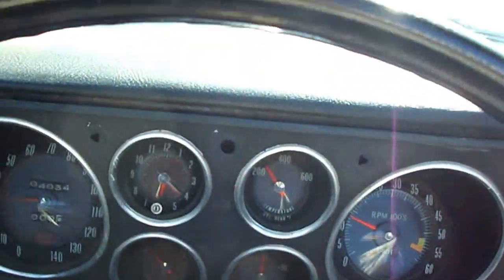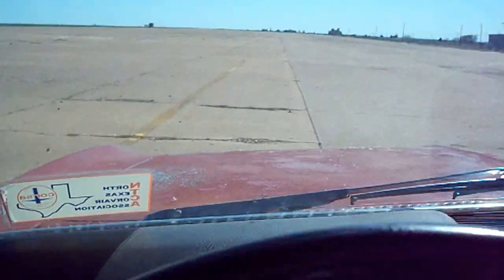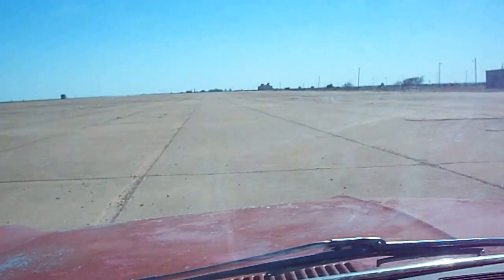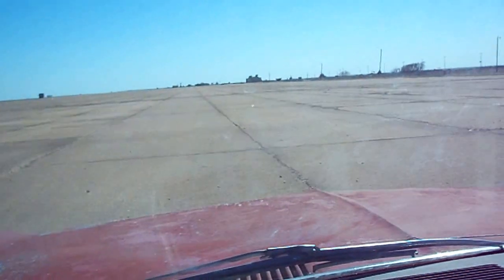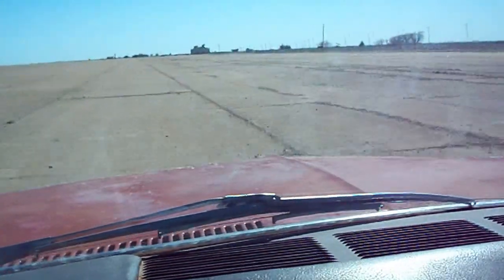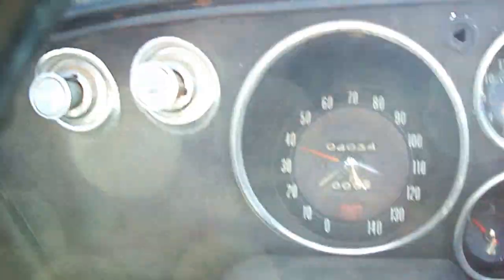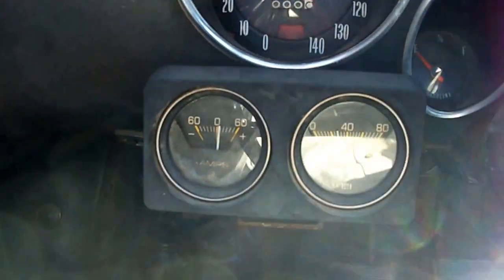4th gear. 40 miles an hour, 2,000 RPM. Low pressure is not quite 30.